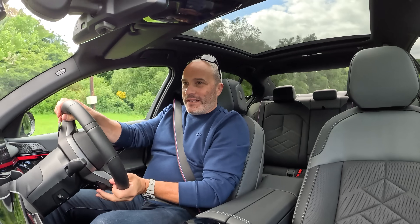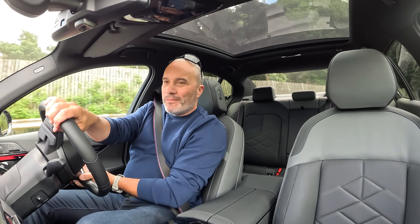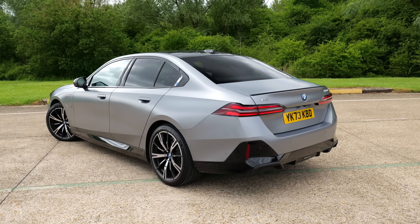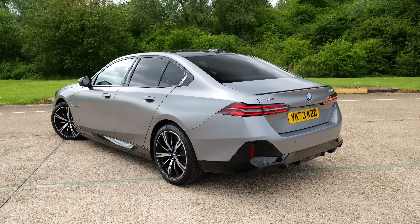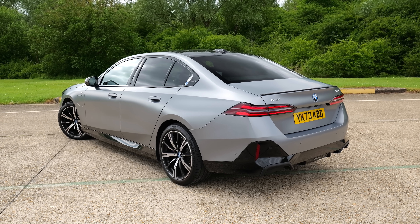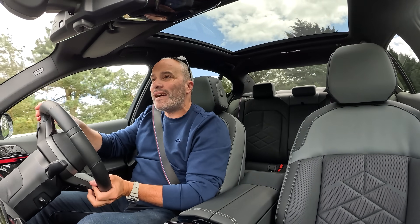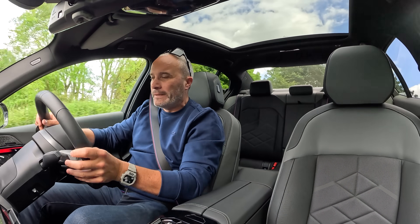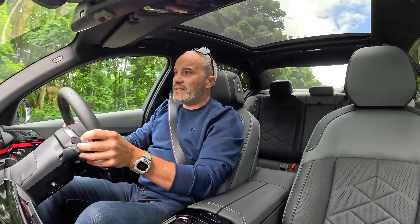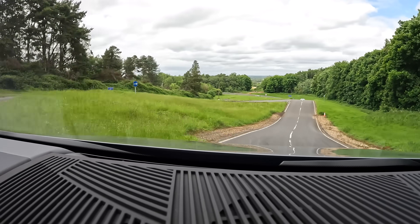I have a limit of 55 miles an hour on here and I'm maybe just nudging that at the moment. These two hybrids have really changed my outlook on the BMW 5 Series. I'm not sold on the i5 — I wish they still did a 530d because that would undoubtedly be the best car and the best recipe, but they don't. This is I guess the next best thing, but at 80 grand base it's not cheap.